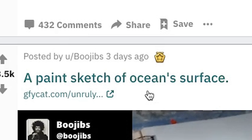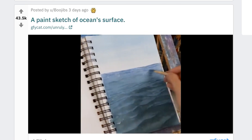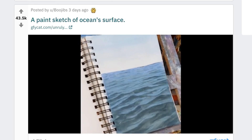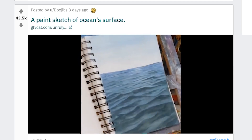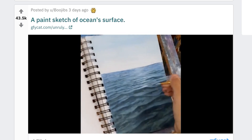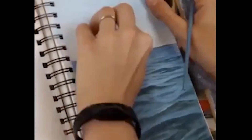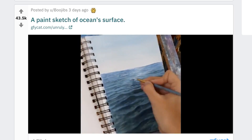A paint sketch of ocean surface. Oh, wow, that looks pretty realistic. Is this all it's going to be — just the ocean? It says the ocean surface, doing what it says. Just a picture of a bunch of water though, isn't it? It does look really like water, but it's just water — there's no fish or dolphin jumping on the top. I think about a seven.